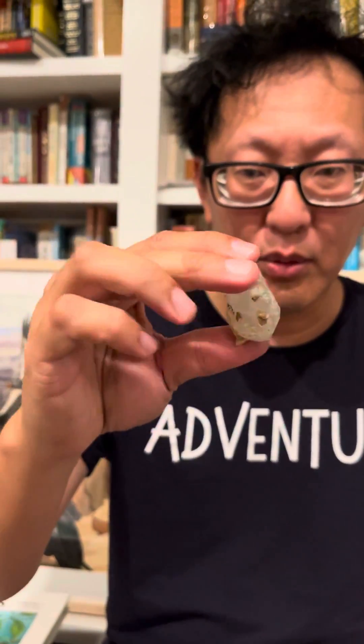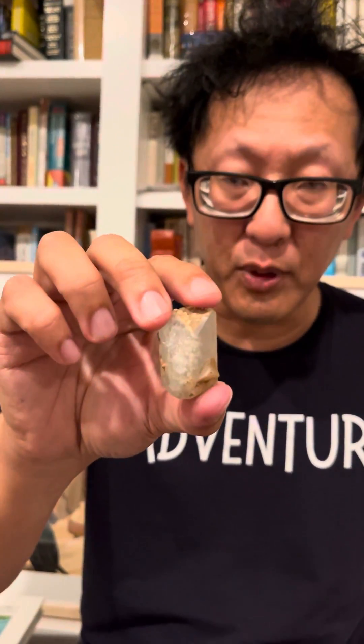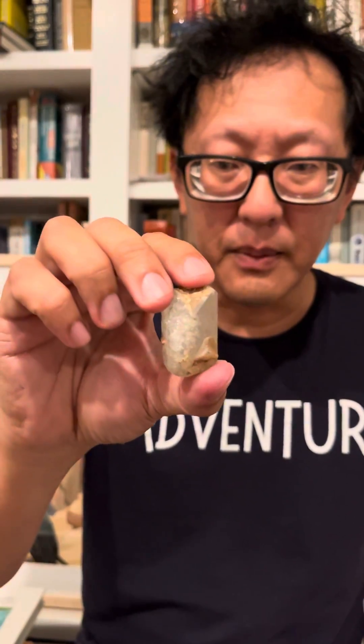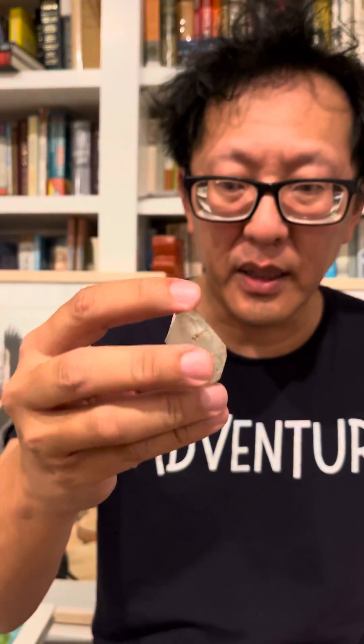We got this mineral in a new shipment — unfortunately they're unlabeled — so what we're trying to do is identify these minerals. This is how we do it. The first thing I tend to look at is overall shape.